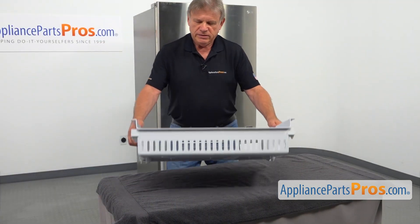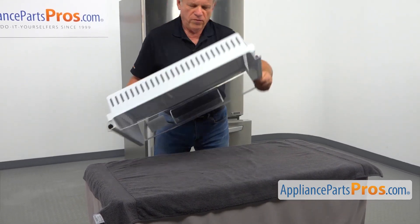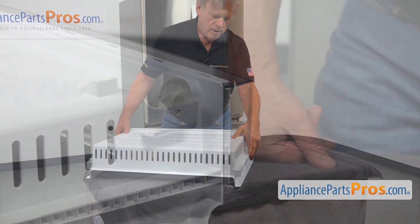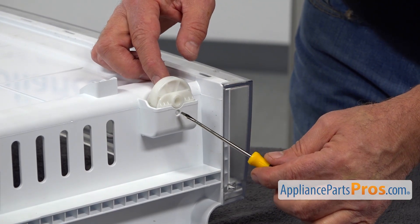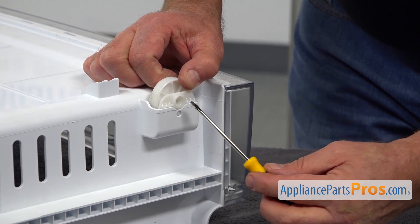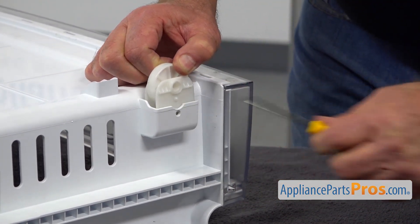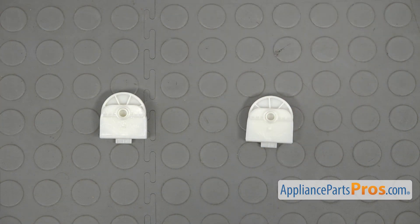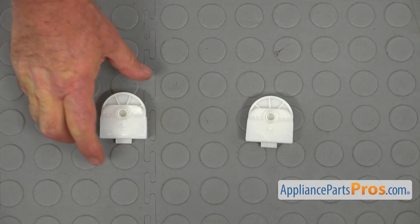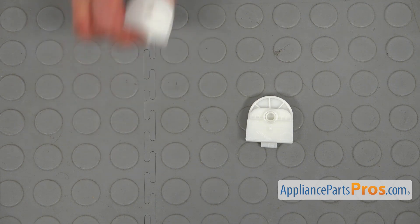All right, so I'm going to place this drawer on the table and turn it over. I'm going to use this small flat blade screwdriver and pry out the roller — put it right there and pull it out. This is the old freezer drawer roller assembly next to the new one. If you don't have this part, you can get it from appliancepartspros.com.